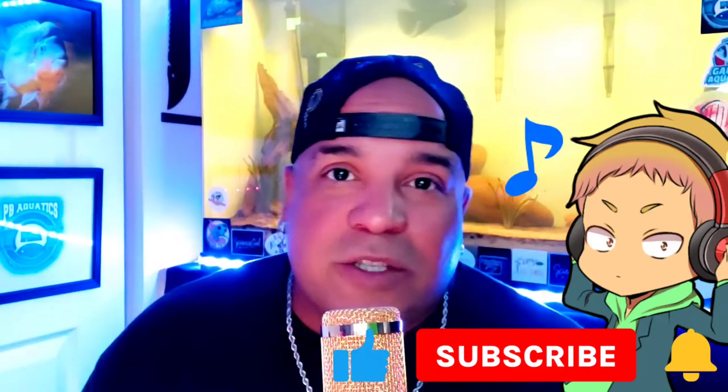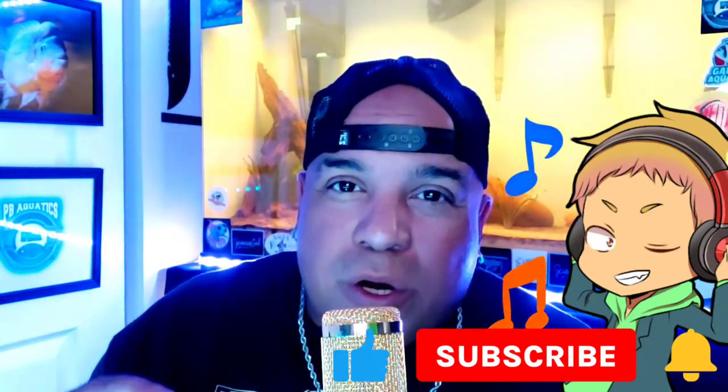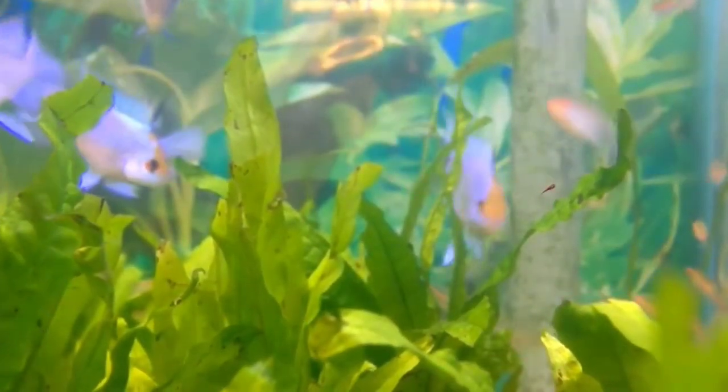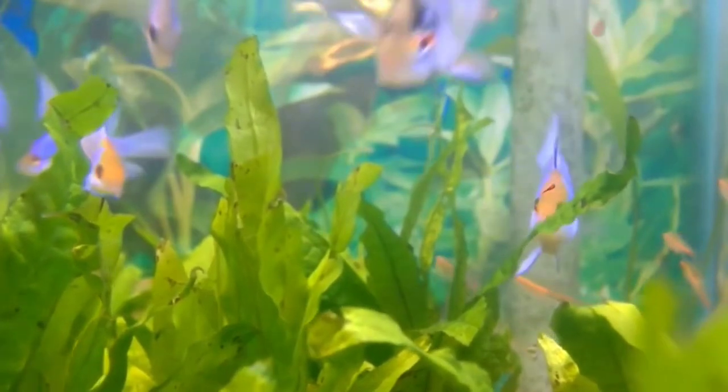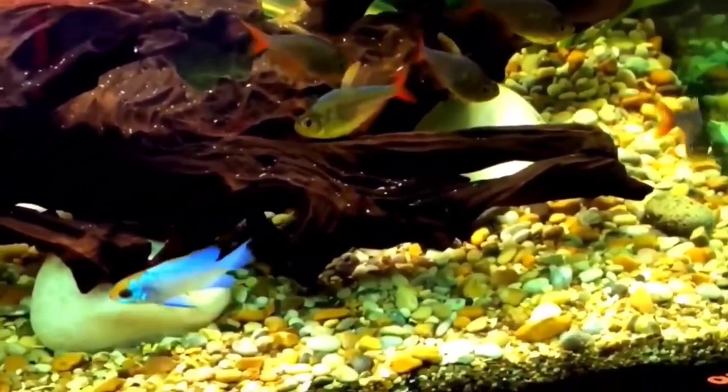Both the male and female electric blue ram look identical except the male will have longer streamers and spikes at the front of the dorsal fin than the female. The female's dorsal and anal fin will be smoother and not as stringy. Also, the female grows slightly smaller.